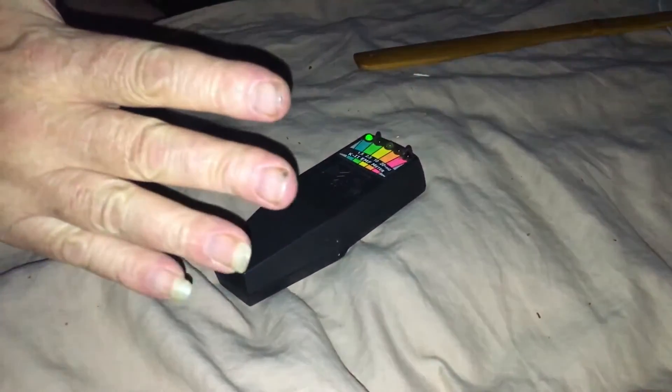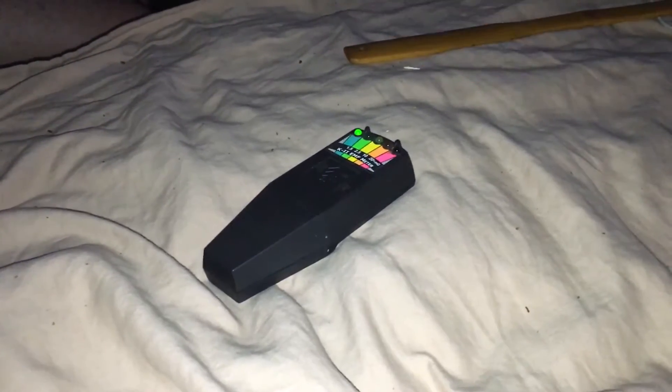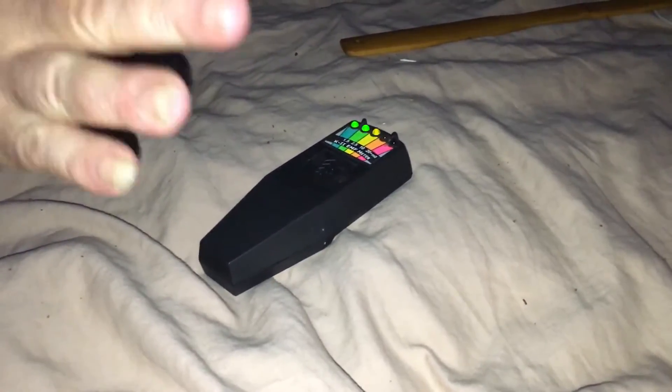Ever since we got back, both of us have been able to make this EMF detector go off. That's Jerry's hand right there making it go off. Okay, now he took his hand away. Now look, as soon as he puts it down there it goes to yellow.